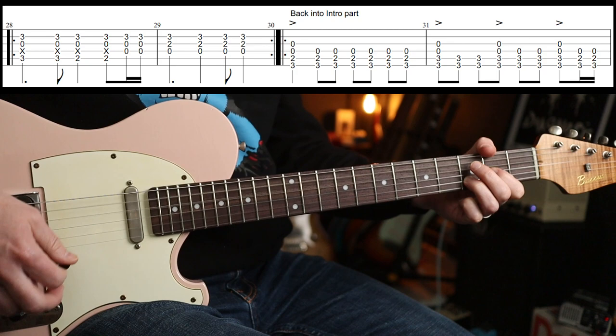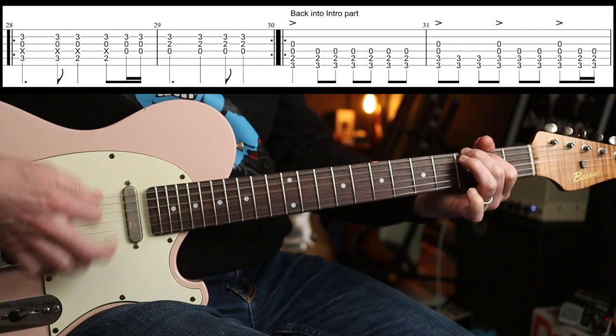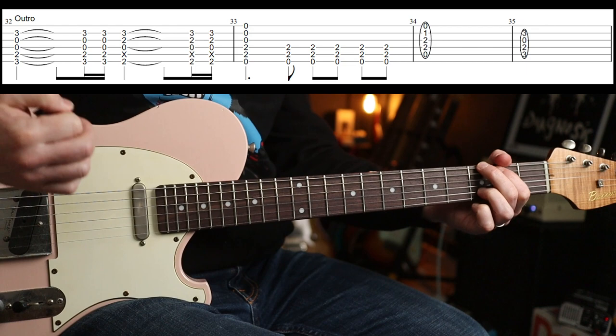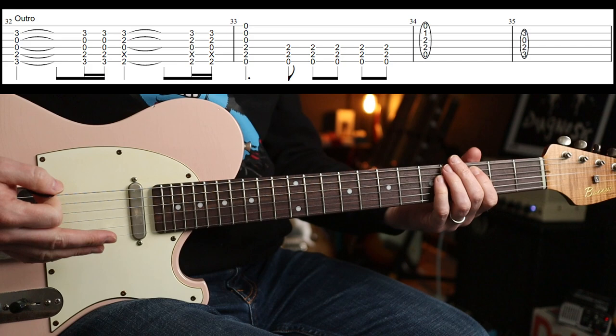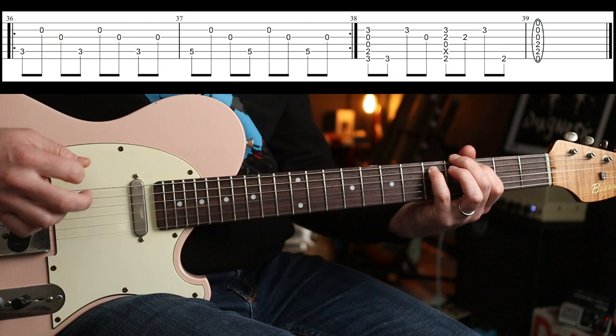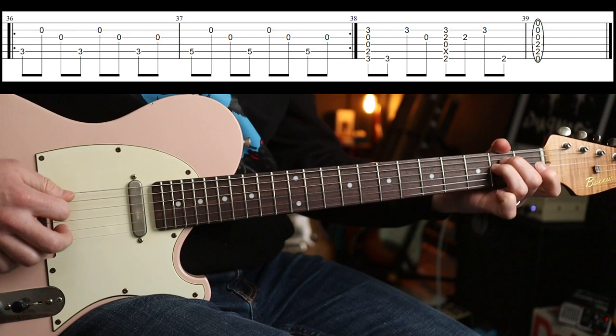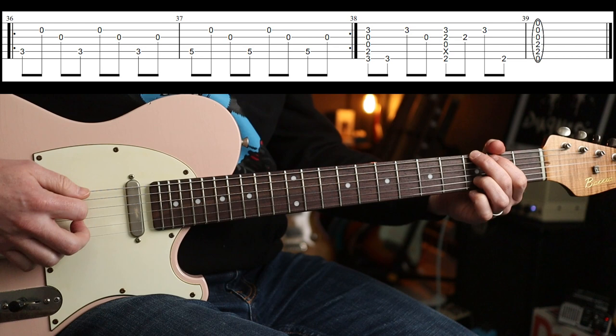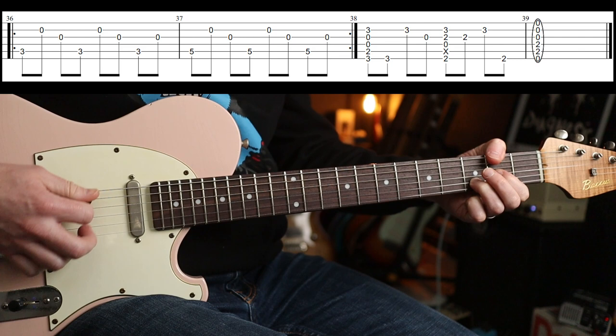Then you go back into the intro part. Those are all the parts you need. There's a slight difference in the outro — just those two chords ringing out, then back into the slow-down part. So it comes out of that: G chord, D5 with F sharp in the bass, E minor, and you're done. Hope you enjoyed that one, see you again soon. Cheers, bye-bye.